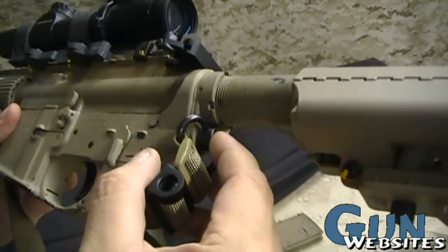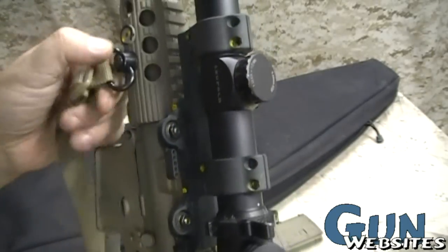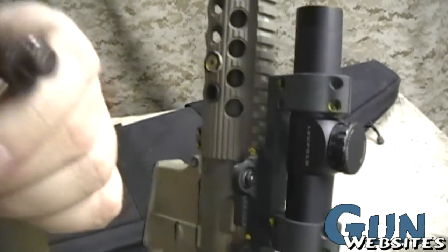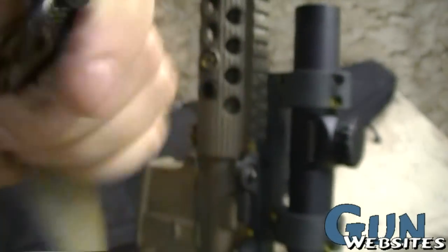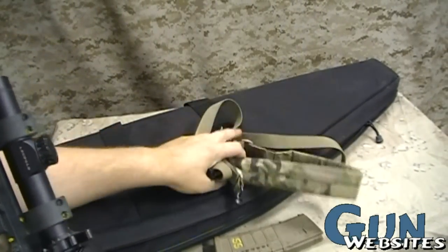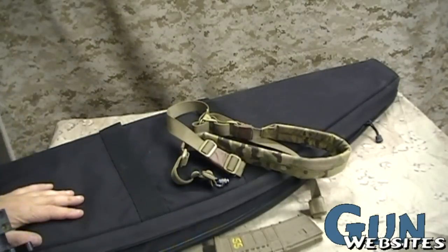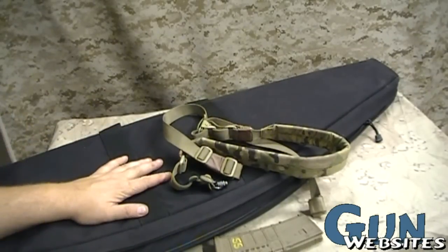This one happens to use quick detach sling swivels, so we can push the buttons which release the sling with ball bearings. Slings are good for carrying the rifle and also for shooting, so it's a very handy accessory.